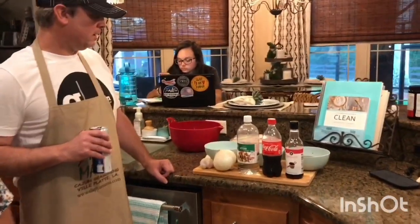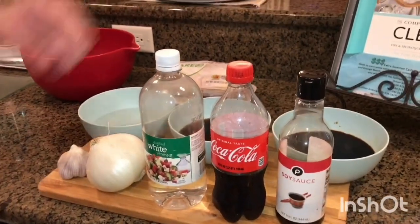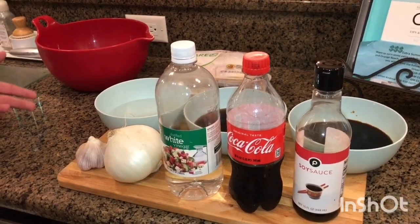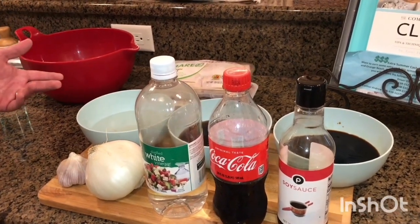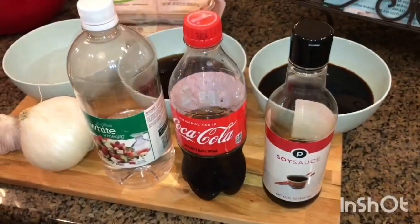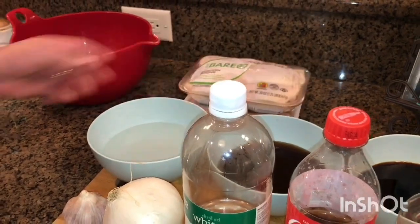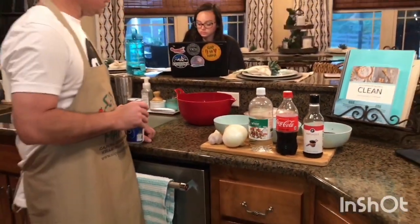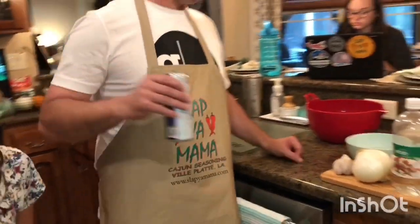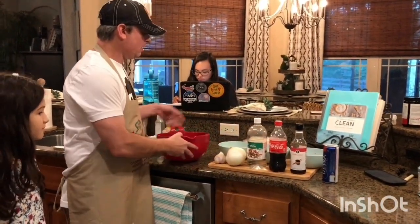These are the only ingredients we're gonna need: a few cloves of garlic, a medium white onion, some white vinegar, and I'm gonna use Coke — I've seen a lot of recipes that use Coke and it's really good. Last one's gonna be soy sauce. I've got some bone-in, skin-on chicken thighs here. I'm wearing my apron because the soy sauce will get on this white shirt.